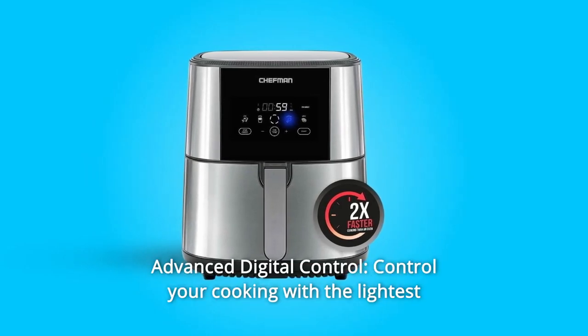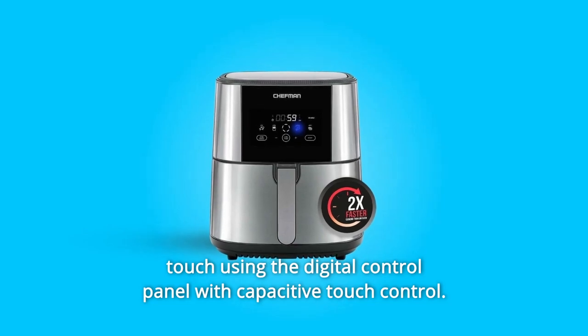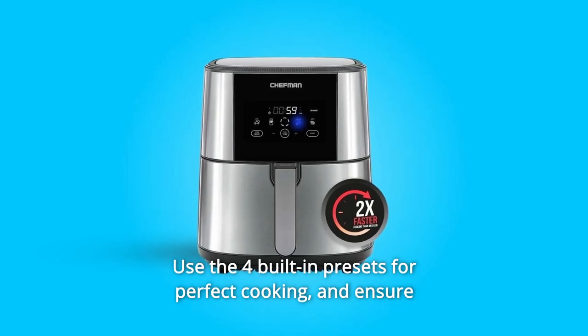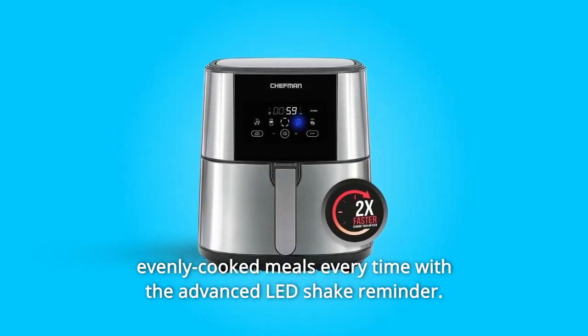Number 2: Advanced Digital Control. Control your cooking with the lightest touch using the digital control panel with capacitive touch control. Use the four built-in presets for perfect cooking, and ensure evenly cooked meals every time with the advanced shake reminder.